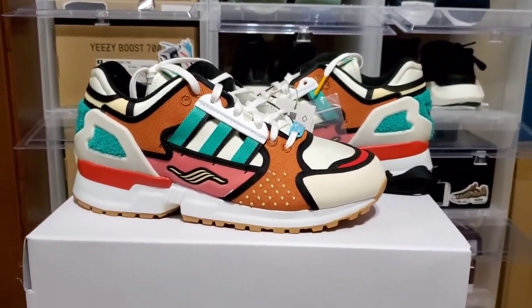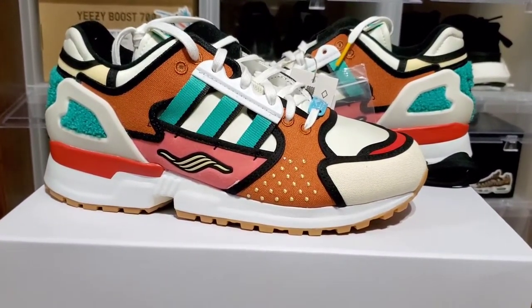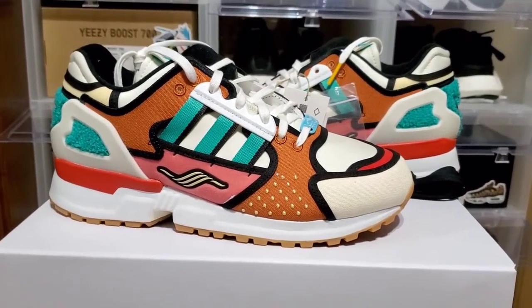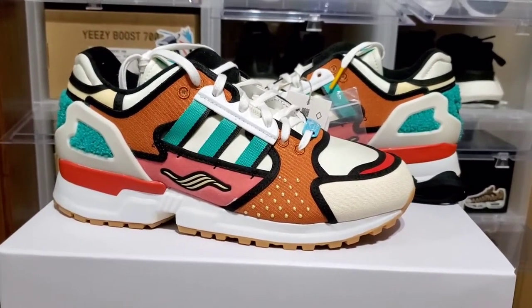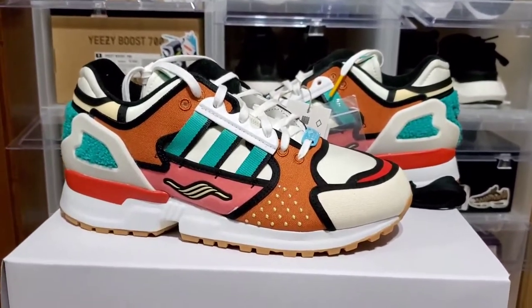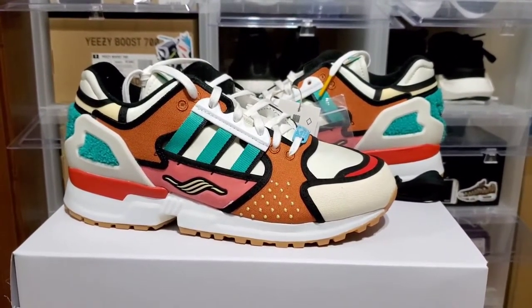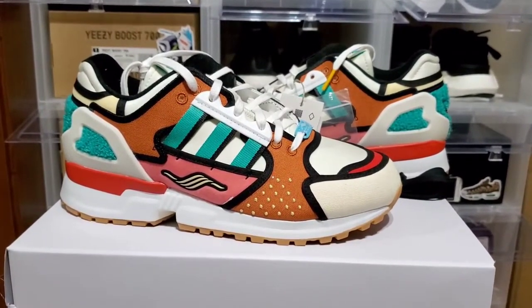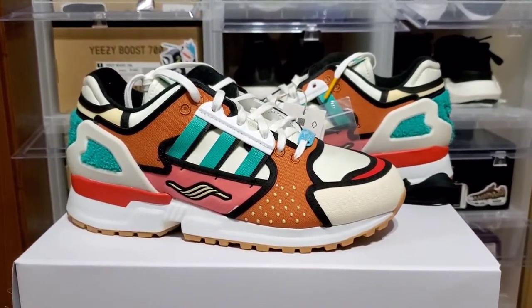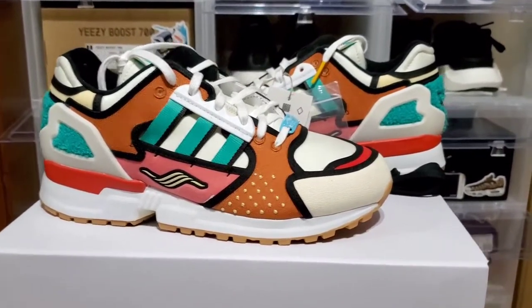In terms of sizing, I'd recommend going true to size. I got these in a seven and a half which is my true size — I tried them on without socks and they felt a little big, but that's just because of the lack of socks. If you like your shoes a little tighter you could go down half a size. Aftermarket prices seem to be pretty much at retail, so if you want a pair you can grab them for retail. It's a pretty dope sneaker overall.